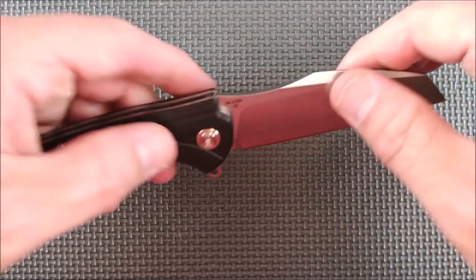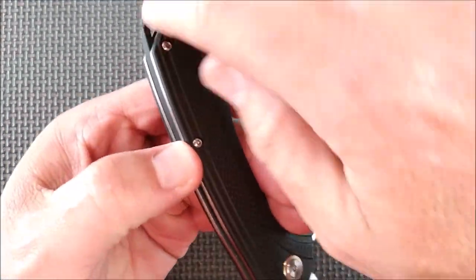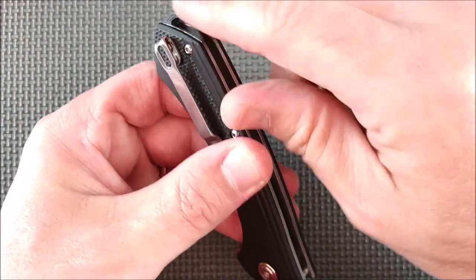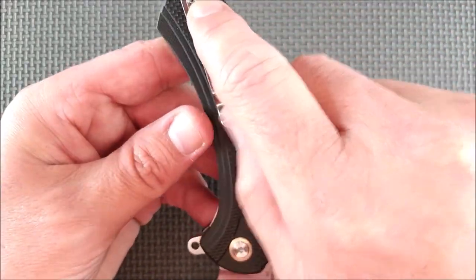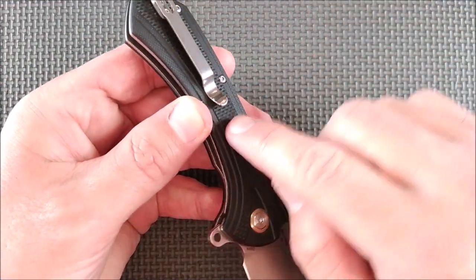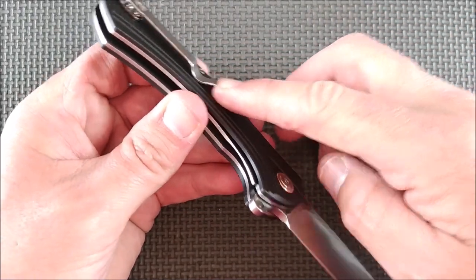We've got a nice swedge cross here that I didn't mention before. The handle goes back and into a lanyard hole, and the back spacer becomes the lanyard tie-on section — so that's G10, good strong material. The pocket clip is right and left compatible; you've got the holes there for it. It's a pretty good pocket clip. I like the spoon here on the end — it's easy to get your pocket started in there.